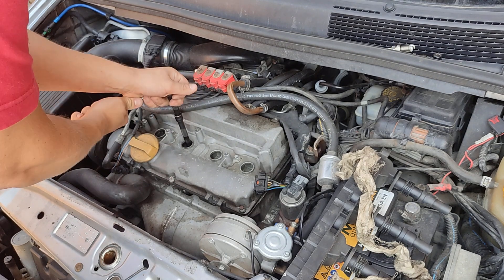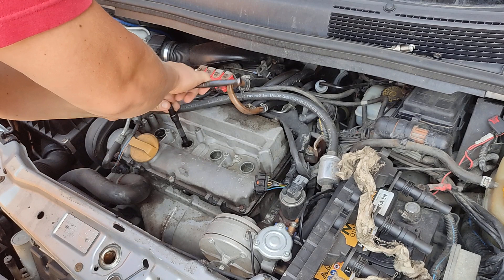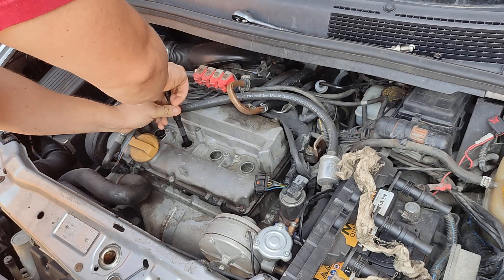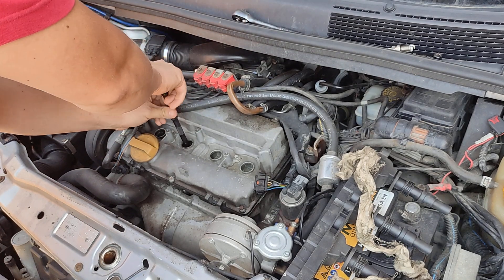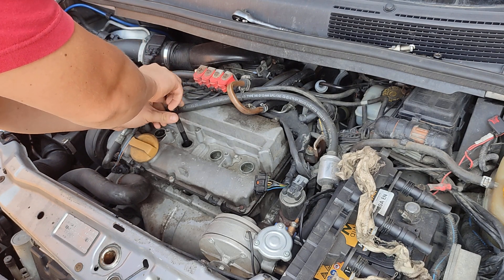Maybe I can adjust it to make the mixture a bit richer. These spark plugs are way too tight — maybe I got them too tight the last time I was replacing them on a hot engine.